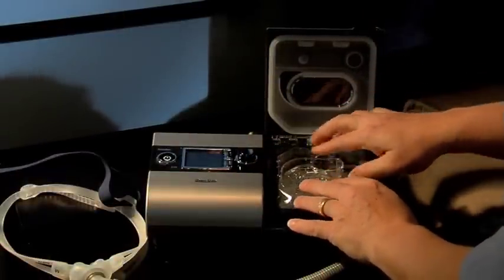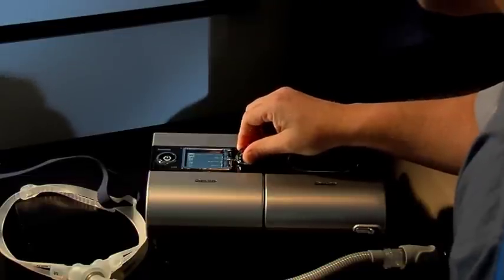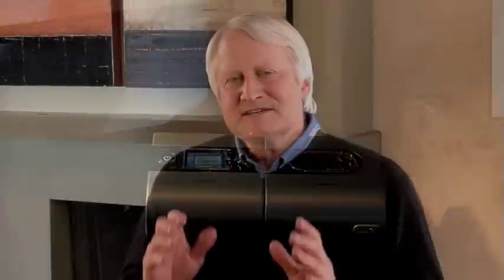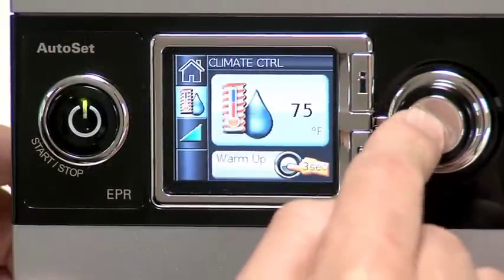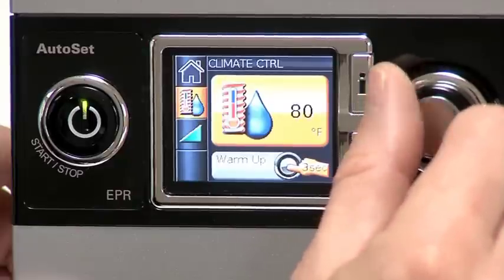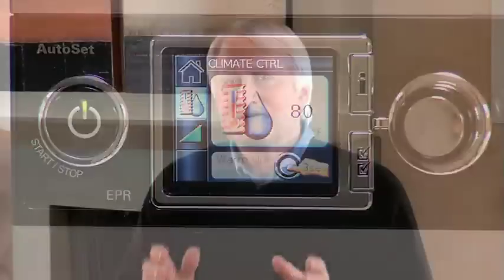Heated humidification takes this discovery one step further, allowing you to feel even more comfortable, meaning you sleep better at night, feel better in the morning, and have more energy all day long. Standard heated humidifier systems deliver humidification based on arbitrary settings, which means it can be insufficient or too much humidification. But with intelligent climate control, your CPAP device is automatically adjusted for the temperature and humidity levels of your bedroom, instead of relying on some arbitrary setting. This protects your airway and makes your sleep therapy more comfortable.